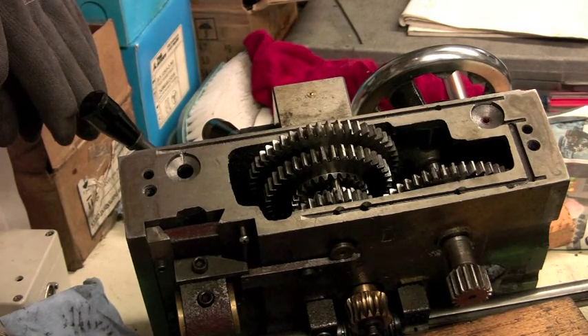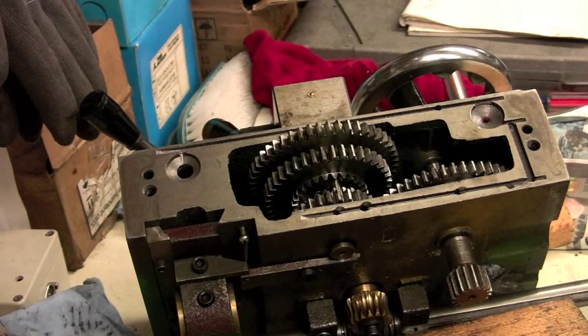That's it, people. I hope it has cleared up the mystery of what goes on inside the apron, and I will gladly answer any questions. That's it for now, folks. Bye bye.